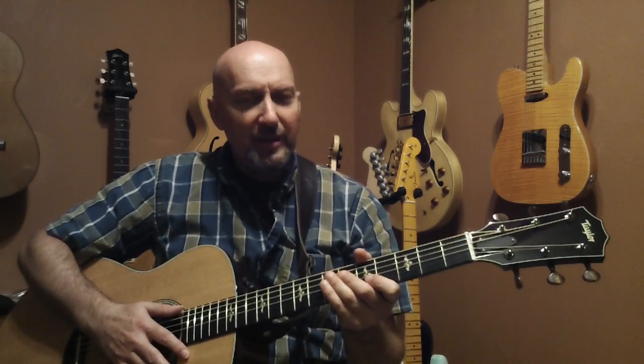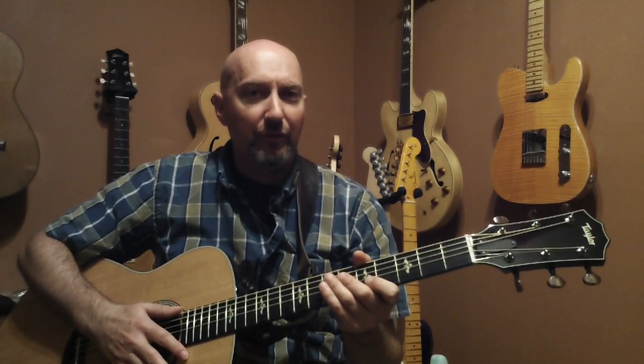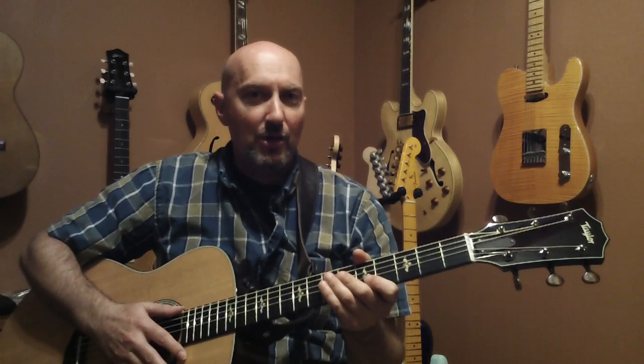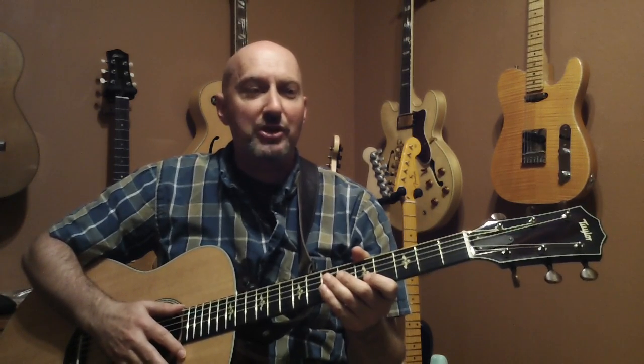Over this series I'm going to give you some basic skills and we'll work on some simple chords. Toward the end of the series we'll even work on a song or two — we'll do the song Brown Eyed Girl by Van Morrison.